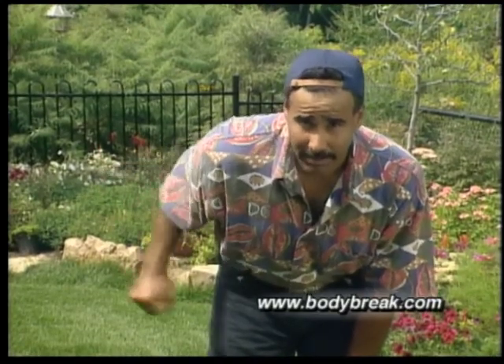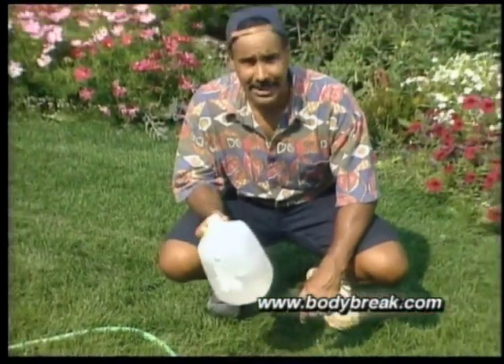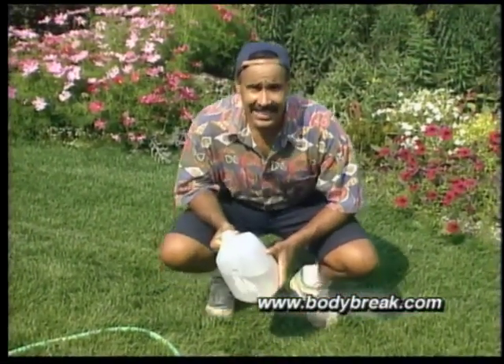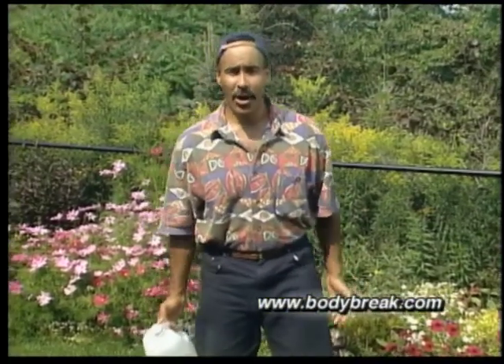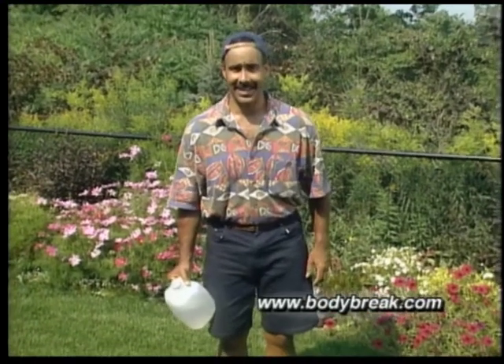Once you've warmed up, pick up the jug of water or weight with your dominant hand and hold it firmly but not too tightly. Then lean back against the wall if you need the support. Start with your arms at the side, palms facing upwards and elbows at the side.